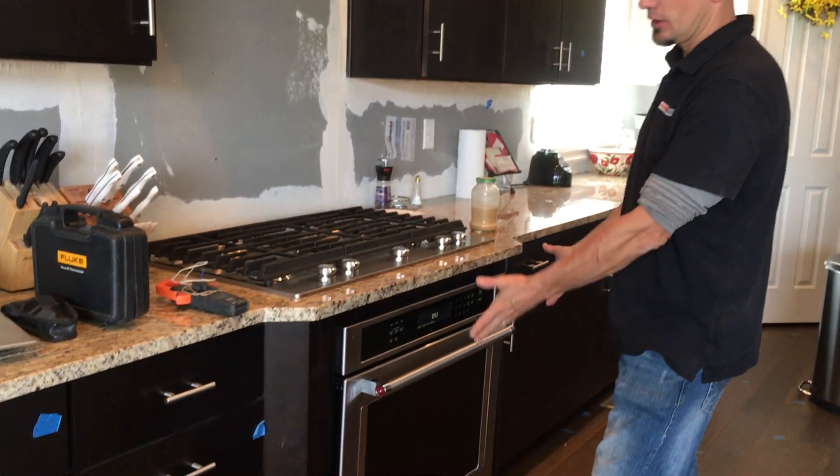Hey guys, Joshua Peterson with Peterson Electric here. I want to talk to you today about a wall oven, or in this case it's just going to be a push-in oven.